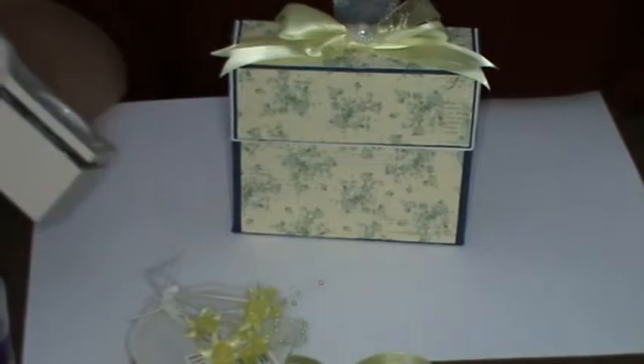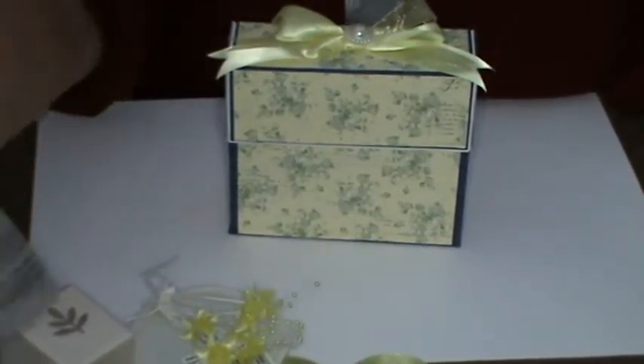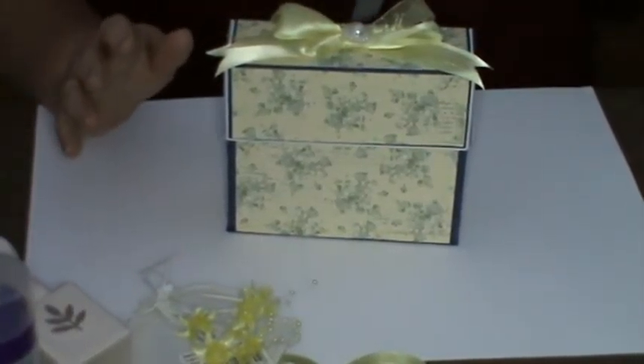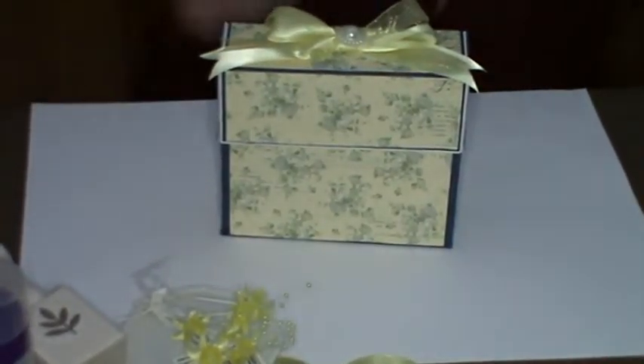I've used this punch from Handy Hippo, which is the Martha Stewart — it's a leaf stem anyway — and the tacky glue, Aileen's tacky glue for sticking purposes.